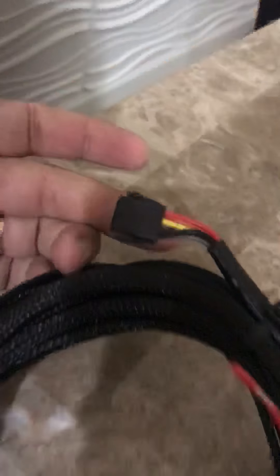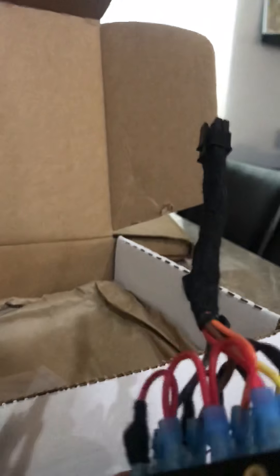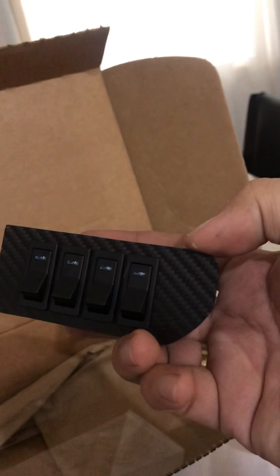With all of this, it's a simple single plug that you have to run behind the firewall. You have a little extra pigtail here to go ahead and wire everything up.